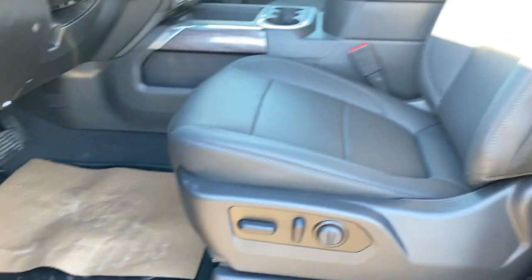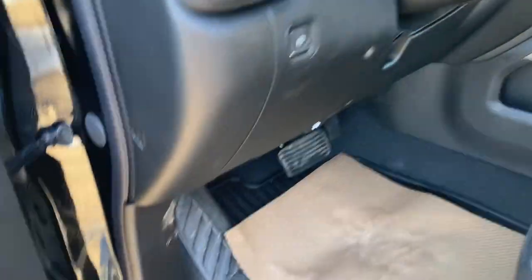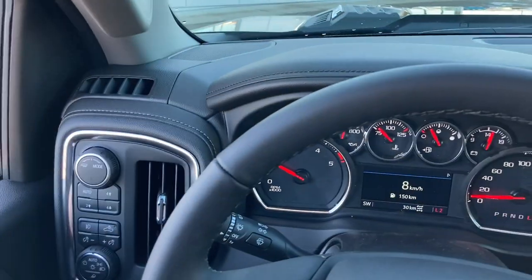You can also get the LTZ with Bose — this one just has the up-level audio system. We've got the 10-way power driver's seat on this side as well. I'm going to quickly get in and drive ahead so I'm not in all this sun with the lens flare.